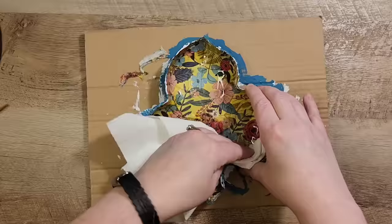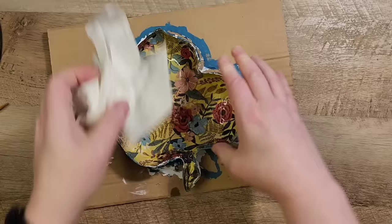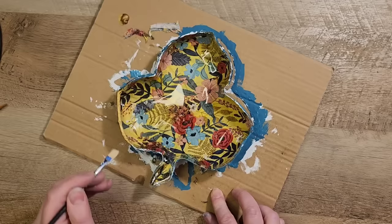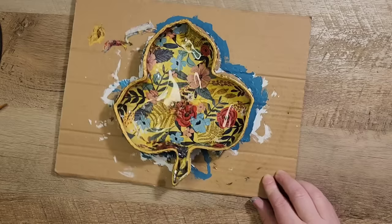Once the paint has dried I'm going to flip over the dish and take a paper towel with a little bit of Windex on it and wipe down any extra paint that may have gotten in spots I didn't want, making sure the dish is nice and clean. Now let's grab some gold rub and buff — this is the first time I've used this product but I've seen a lot of people use it, so I thought let's try it out. I'm going to paint around the edges of this dish to give a gold rim on the top side.